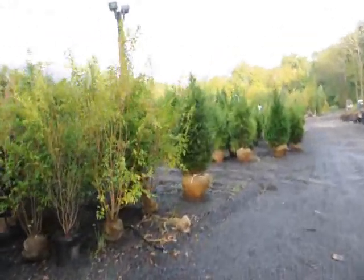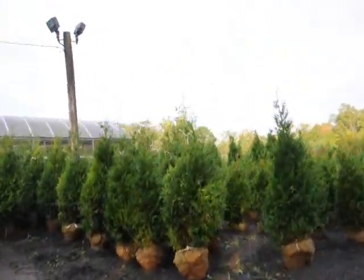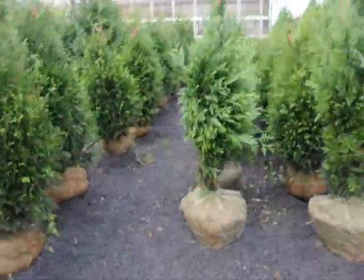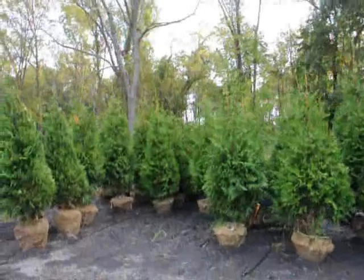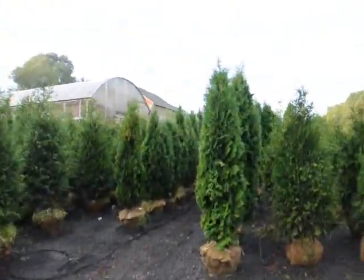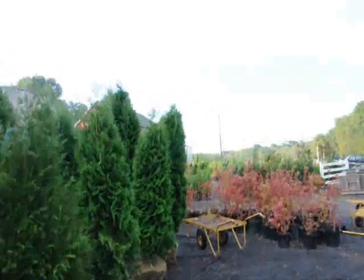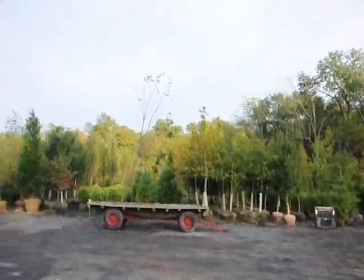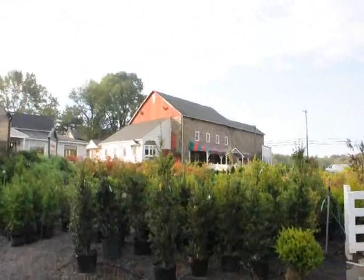Over here are large green giant arborvitaes that we have for sale. They're balled and burlapped. As you can see, we have quite a supply of them. These were just dug yesterday — you can see we field dug them and tied them up. They're all ready to go out on jobs. We have some larger green giants over here as well. More arborvitaes — this is Pyramidalis. This is the European Cranberry. In our yard we have large trees, large caliper trees, large globe arborvitaes. And this is our stone barn nursery where we have our sales yard.